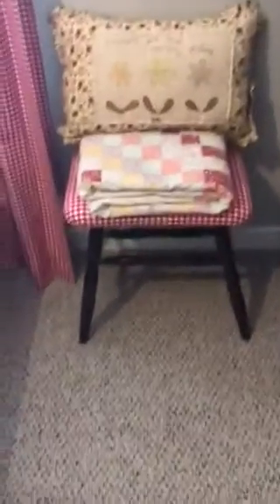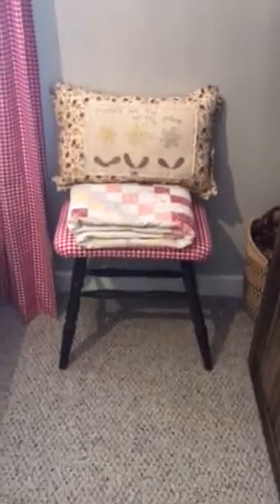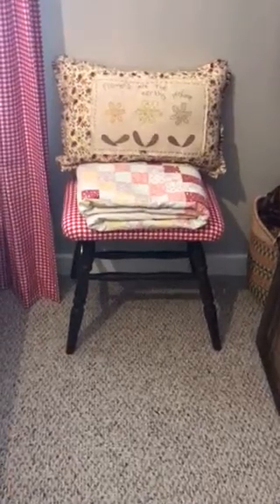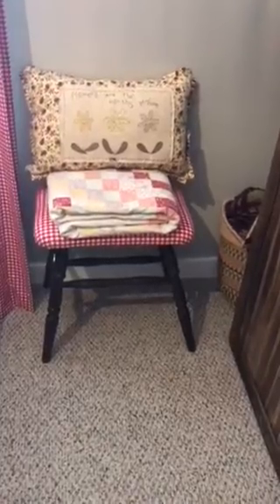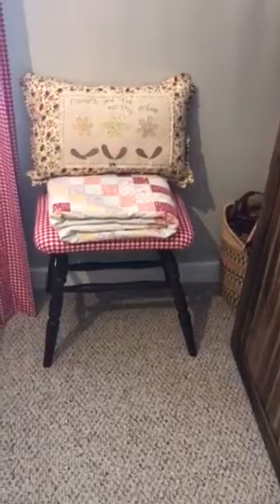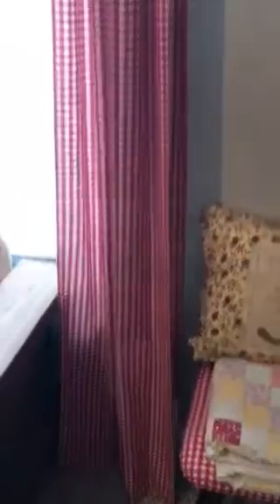Then this is a bench that Patty gave me and I re-stained it and recovered it with the fabric that matches the curtains that I made. And then I made that quilt about 30 years ago. And then the pillow I made. The curtains that I made I lined with muslin. And then there's the vintage clock in the window.